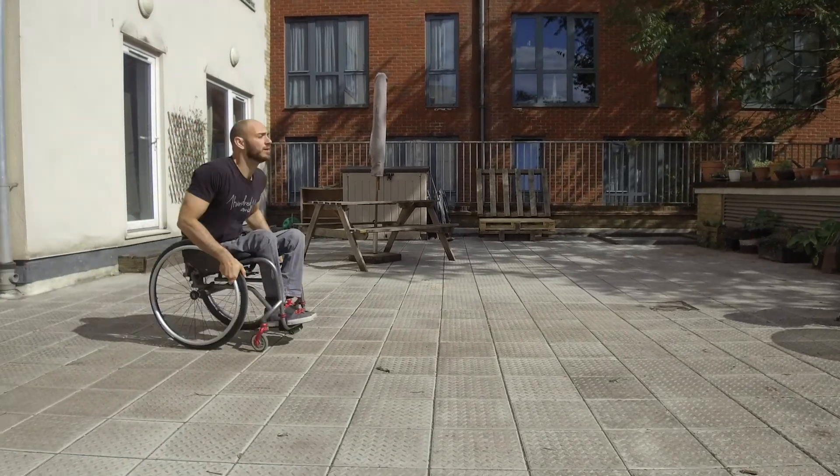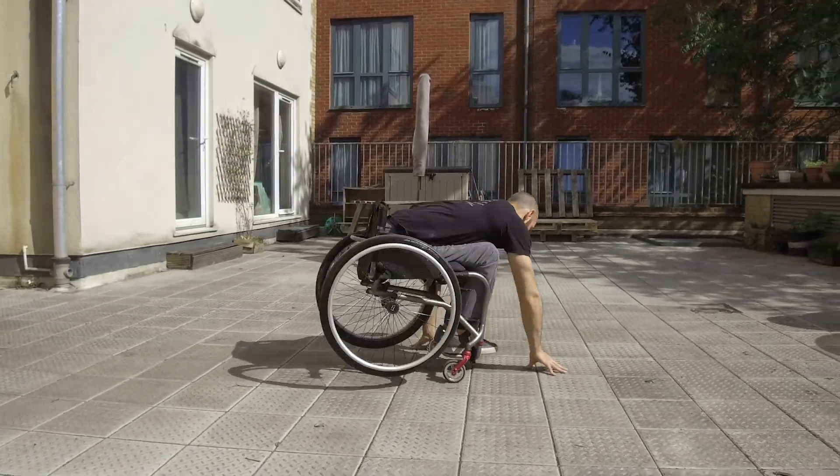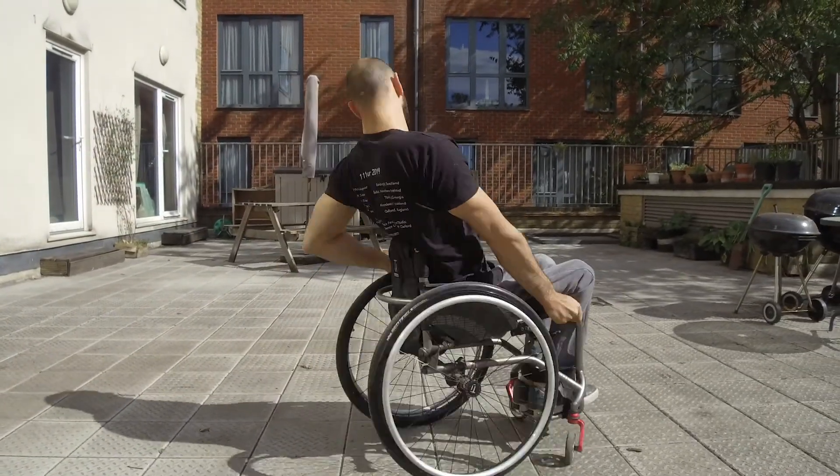This is definitely wheelchair multiplied by user dependent. I can't do this in a chair where the casters are too far forward — I can't get the back wheels off the ground. But if you can, try it out; it's fun.